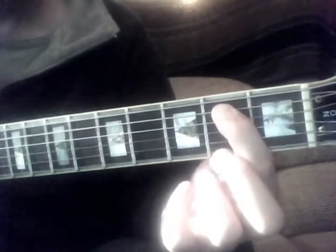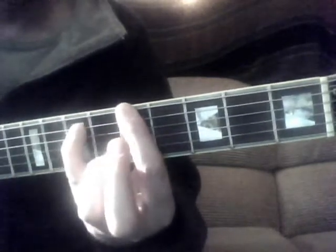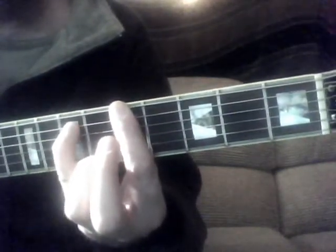So we start there, then we move the first finger to the 3rd fret, 6th string, and then your pinky is going to go on the 5th fret, 5th string. And I'm going to slide up 2 frets and do 1st finger, 5th fret, 6th string, top string. And the pinky is actually going to go on the 7th fret of the 5th string.